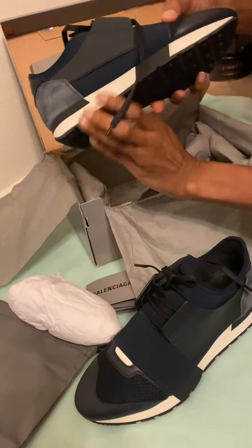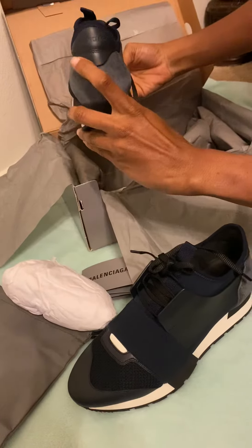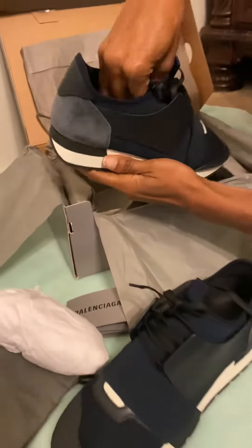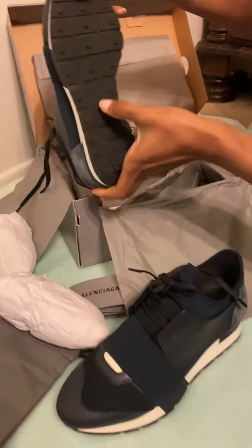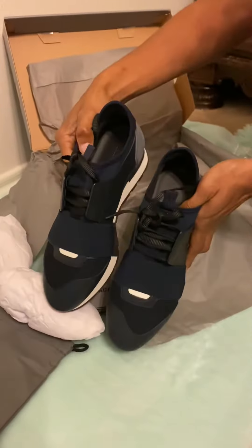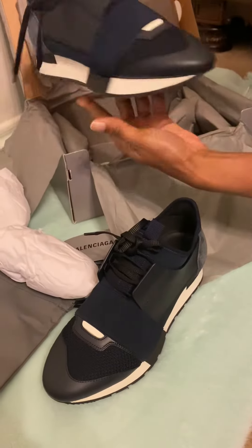Same thing here on the right shoe. We have Balenciaga right here, and at the upper part of the heel we have Balenciaga. Inside of the shoe we have Balenciaga. At the bottom of the shoe it says Balenciaga, size 37, Made in Italy. We have a right and a left shoe. They have not been worn — they're brand new and they are pretty nice.